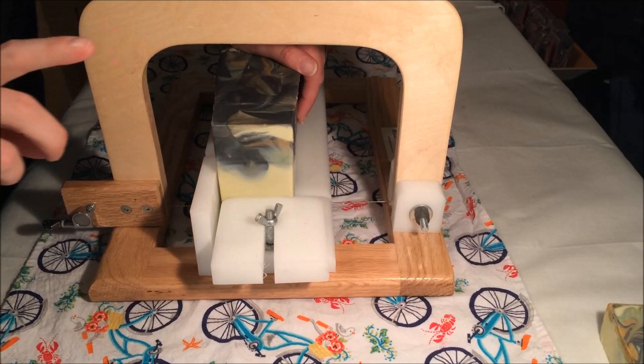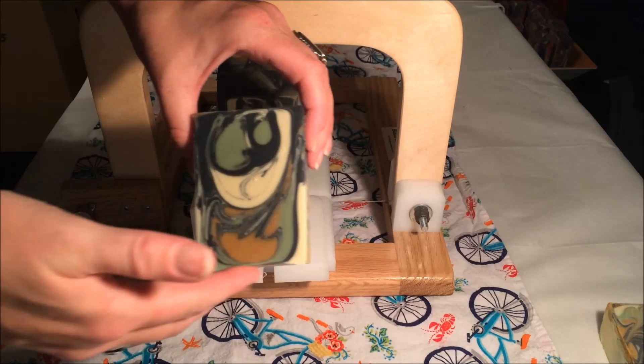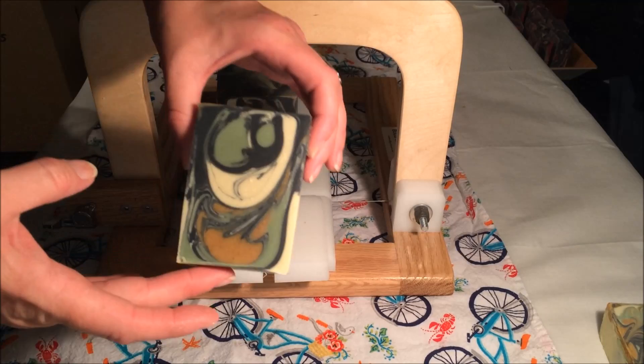The one thing I did not mention and was kicking myself about is that my water solution — half of it was a salt brine. That is really, really important I think for a face soap, an acne soap. That's something I failed to mention and I really wish that I would have.